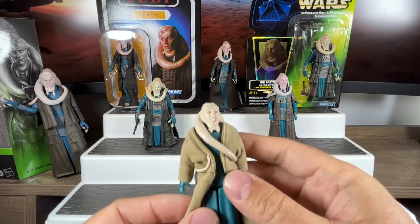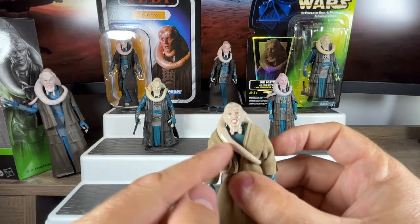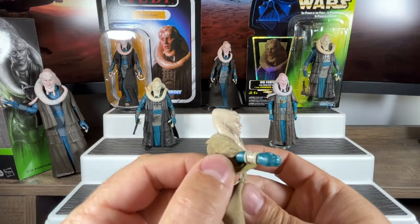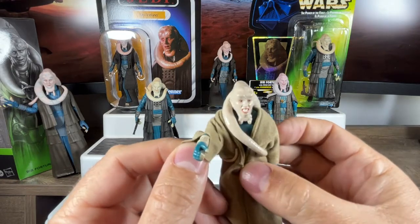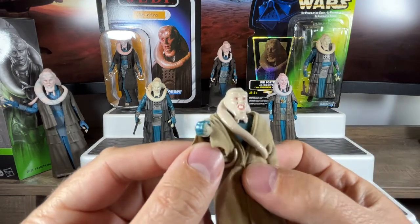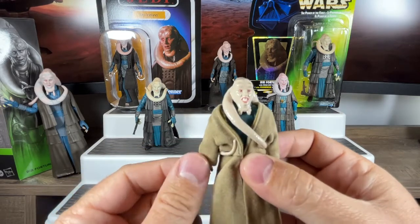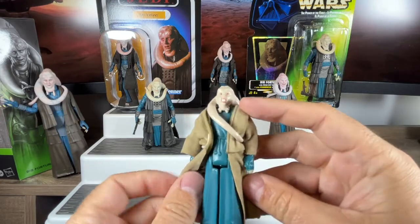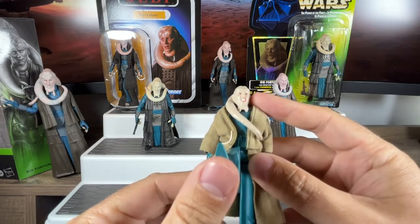Articulation-wise there is a little bit of movement on the head, restricted by the tentacles of course. You can lift his arms up and you can see he's got bracelets on — they put that design in there even though they put cloth goods over it, they still took the time to add the bracelets. You can see his painted fingernails, because he had really interesting hands in the movie. Articulation on both arms, and if we open up that robe you can see articulation on his legs, so you could have him sitting down. He does have foot pegs underneath.